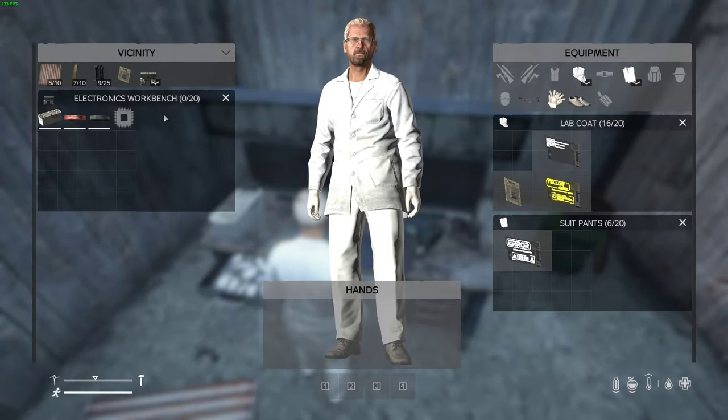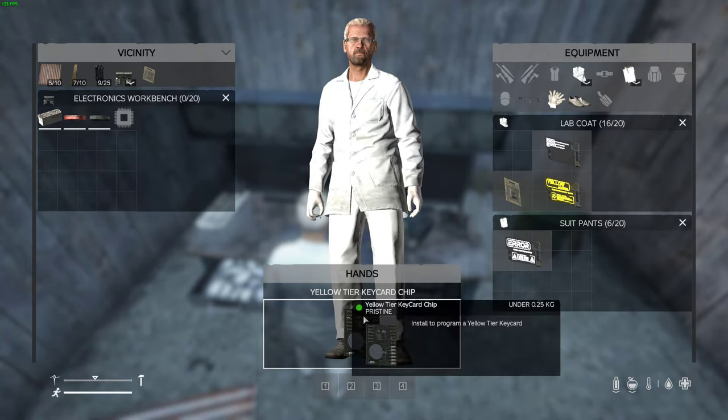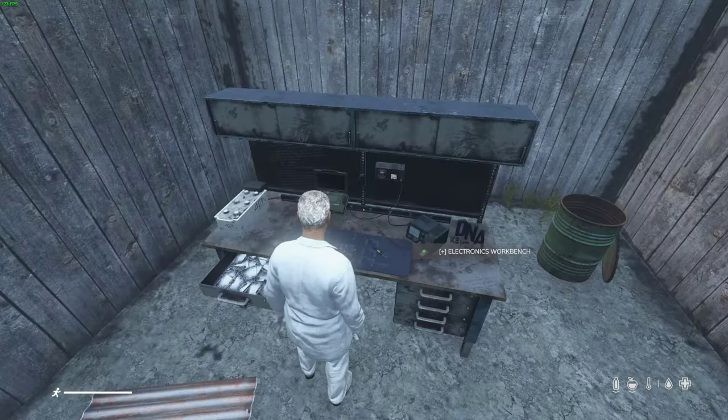That's all the materials except for this, but we're going to throw it in here. You've got to unpack it first. This is a yellow chip — there are different tiers for this. Put your chip in there.